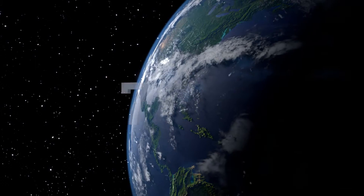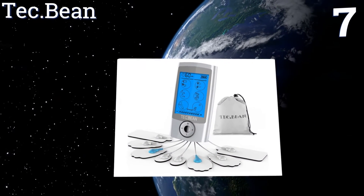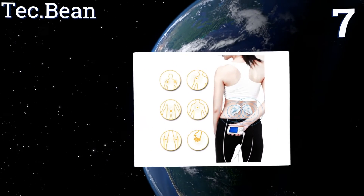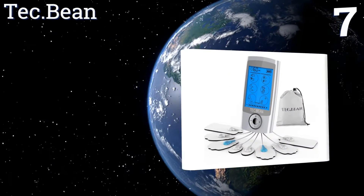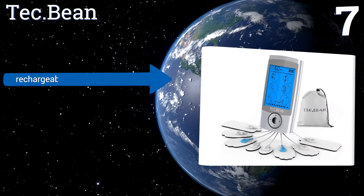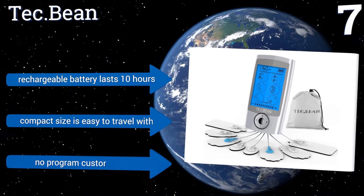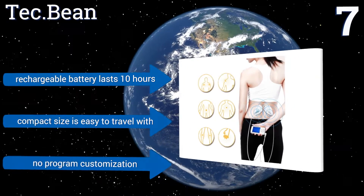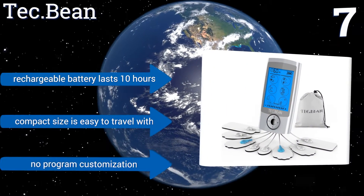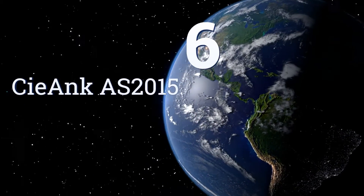At number seven, the Tech Bean allows you to target up to two areas at the same time using six different pads. Alternatively, you can target one really problematic area from all sides for maximum effectiveness. It's great for back pain, joint or muscle inflammation, and tense muscles. Its rechargeable battery lasts for 10 hours and its compact size is easy to travel with, but it offers no program customization.